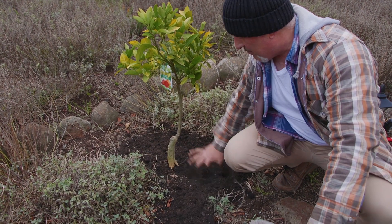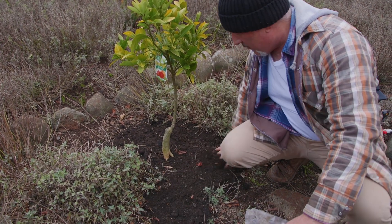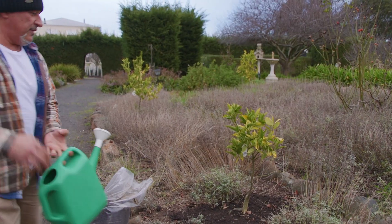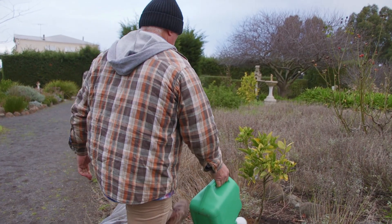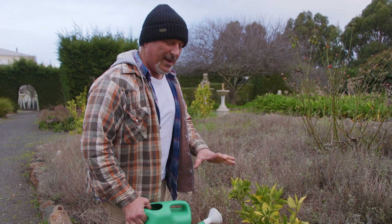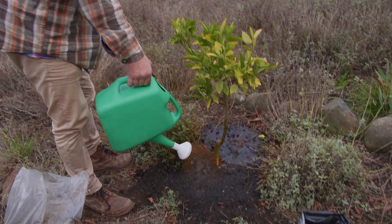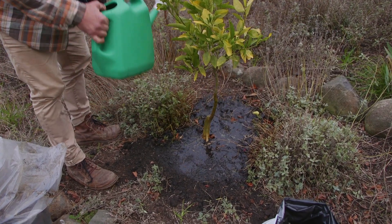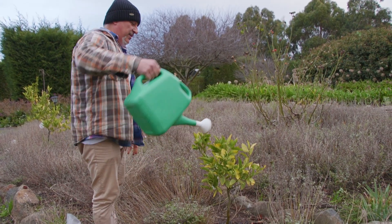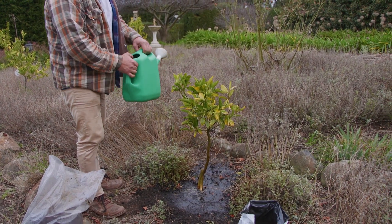Spread it out past the drip line wherever you can. I can't do too much here because I've got little plants everywhere, but that's nice. And last but not least, give it a drink with Eco Butch and Liquid Gold. The first batch is soaked in, so you can't water it all at once because it'll just run off — you need it to soak through slowly. So do one little drench, then another. You can see how it pools up. That's all you need to do — let it soak through. And if you can, on the third application, drench over the top of the tree as well, because it does help feed the tree from the foliage.